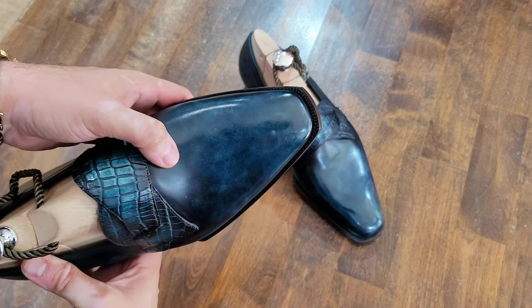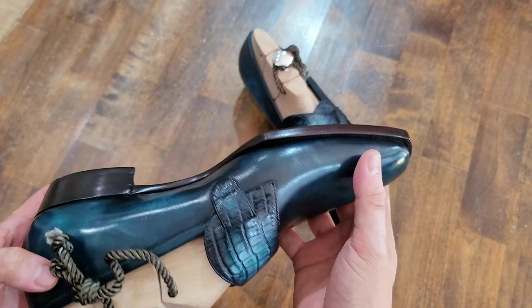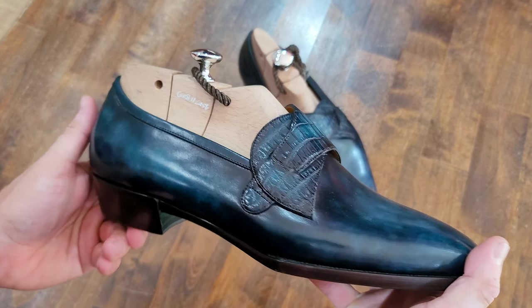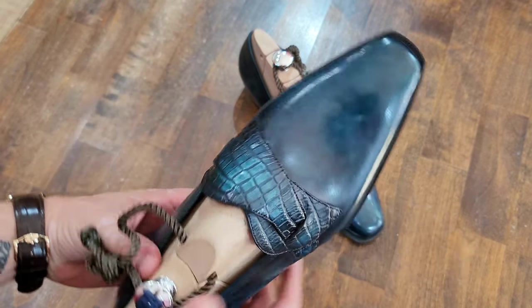First and foremost, you can notice the beautiful patina that he called 'Mysterious Lake,' which is a very deep, elegant dark teal with some lighter hues in there — a beautiful color.